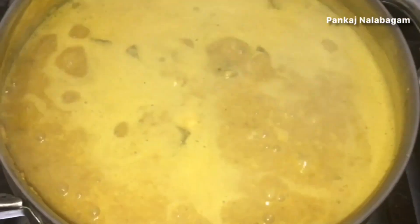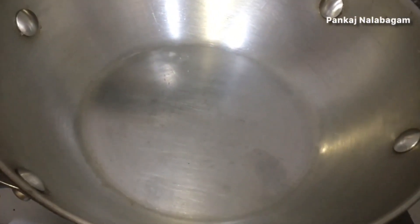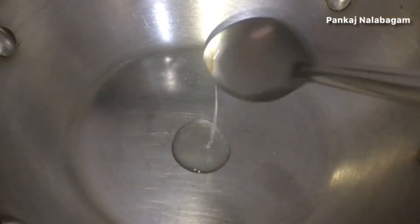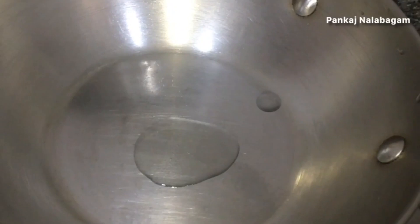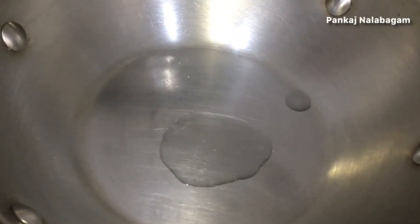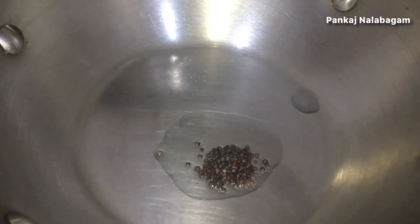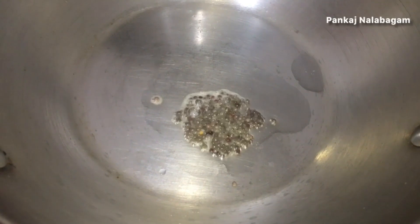It's not easy to mix it well, but I think you will try it. We need to mix it well. Now we can clean it with the egg and add 2 tablespoons of egg.